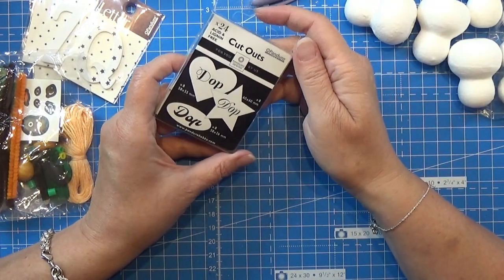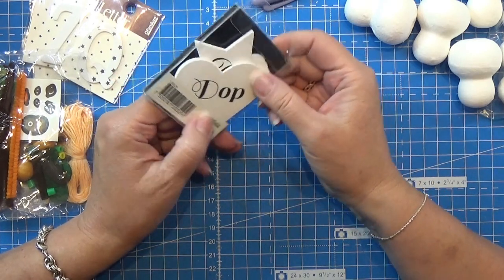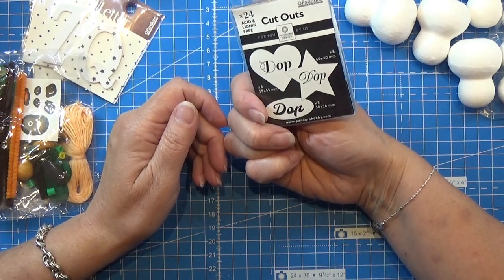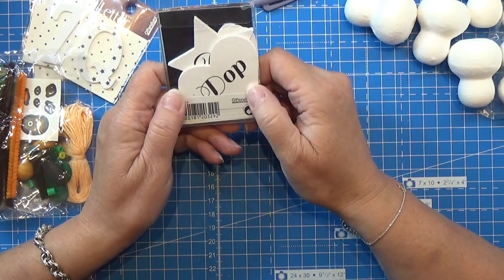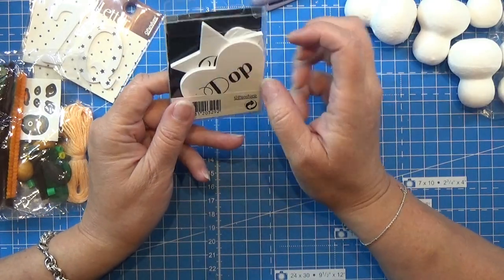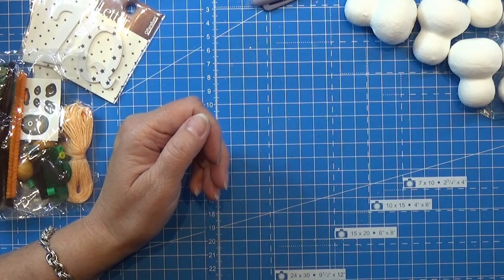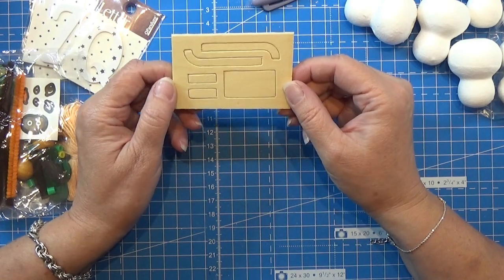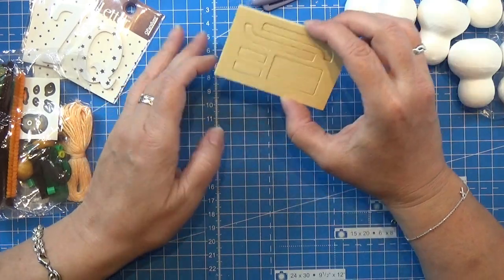And this one says 'dub' - dub? These words are so random. Who wants a card saying dub? Is that 'dope'? That's dope. A tiny bit weird, but I can use the shapes for something else. Let's see what we got here - that's a little sled! And maybe in 1 to 12, a miniature sled. I like that.